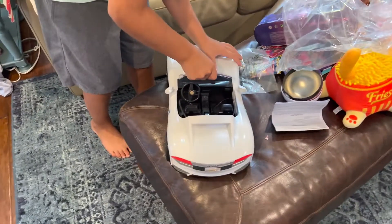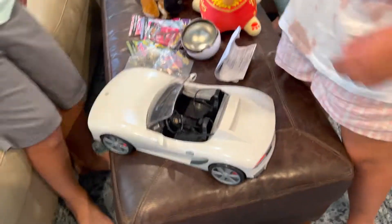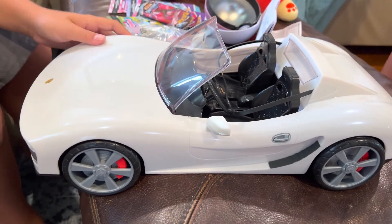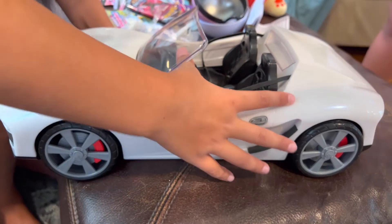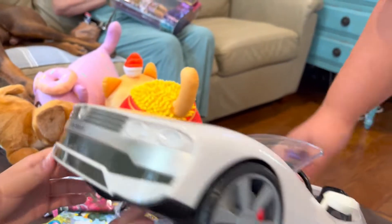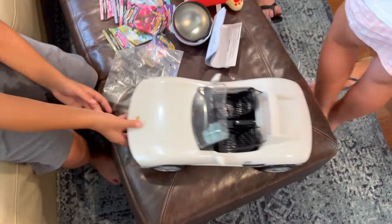It doesn't come with batteries. Now let's open this. There you go. Aww, look at blue — that's a pretty cool car. That's a full-on Corvette. Is that a Corvette or a Porsche? I don't know. Or is it a Ferrari? I think it's a convertible — the ones with no roofs. That's pretty cool. That's definitely a convertible.